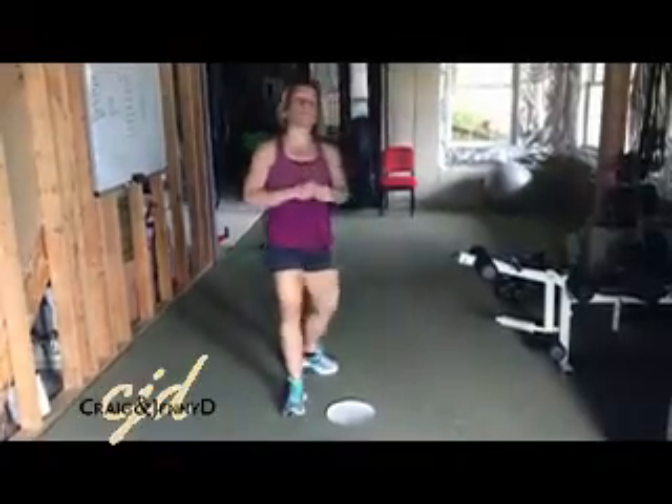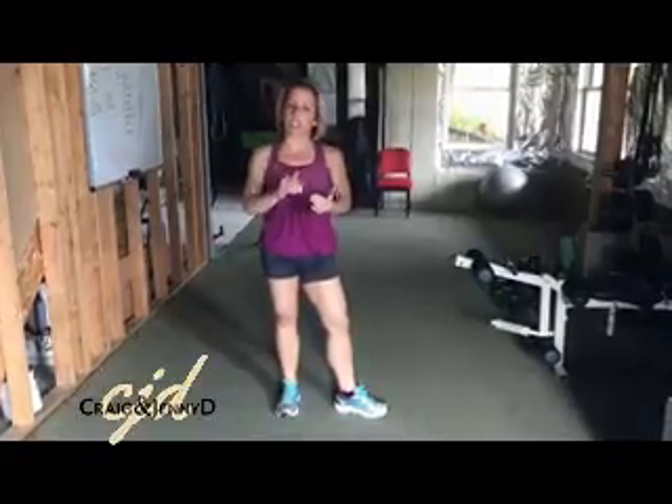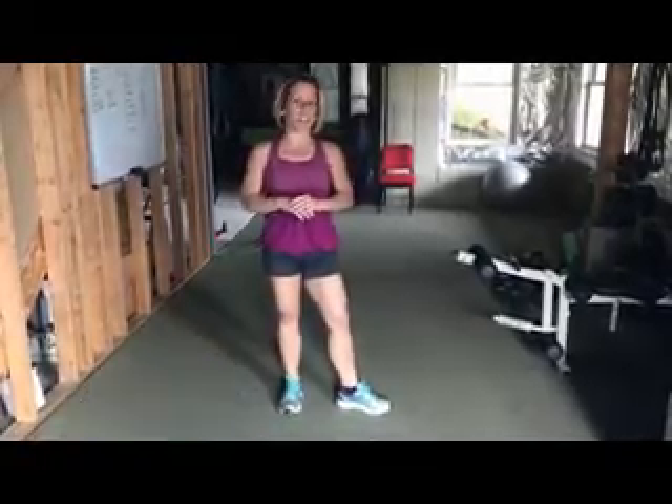Hopefully this helps you and gives you some ideas of how you can still fit lunges into your workout, but eliminate some of that shear on your kneecap that's causing you pain. Have a great day.